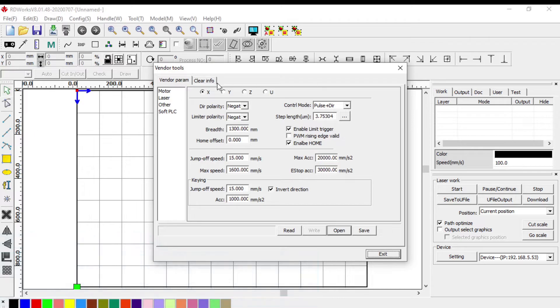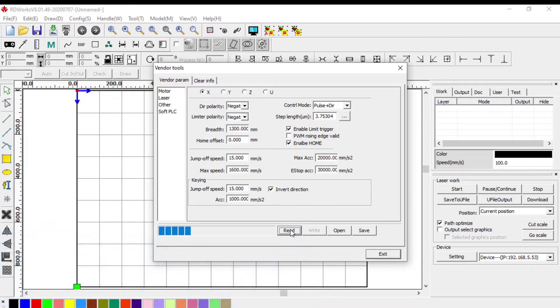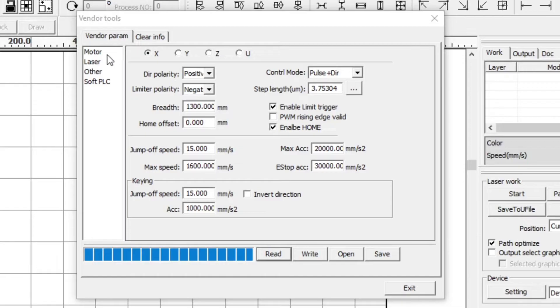Let's have a look at some of the settings in vendor tools. The first thing to do when you open this is read the information from the controller, as the settings displayed may not actually be the settings in the controller. Click the Read button. If your machine is successfully connected, it will read the information from the controller and enter all the values in the fields. Now let's look at some of these fields and how they'll affect the functioning of your laser machine.